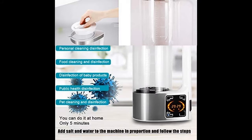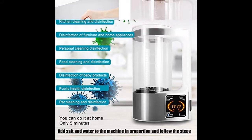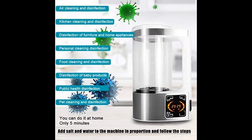Different concentration levels are available for different uses: low concentration for vegetables and fruits, medium concentration for general use, and high concentration for other needs. Different doses can be formulated to clean various objects and surroundings to ensure health.